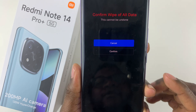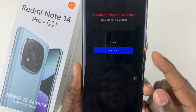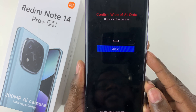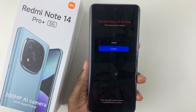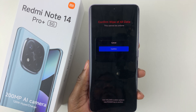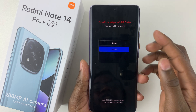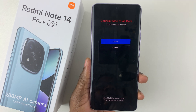From here, select wipe all data. You'll be asked to confirm wipe all data, so simply scroll down, press the power button, and select confirm. Once you select confirm, your device will wipe all the data and then it will restart and take you back to the setup process. That's basically it on how to hard reset your Redmi Note 14.